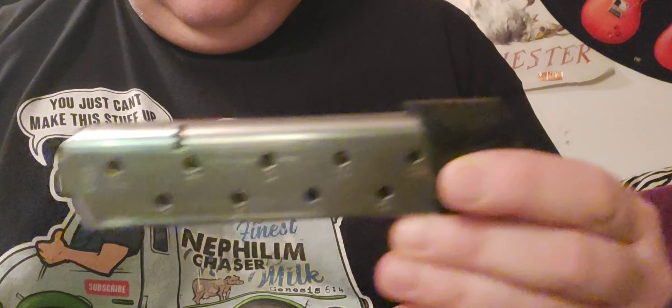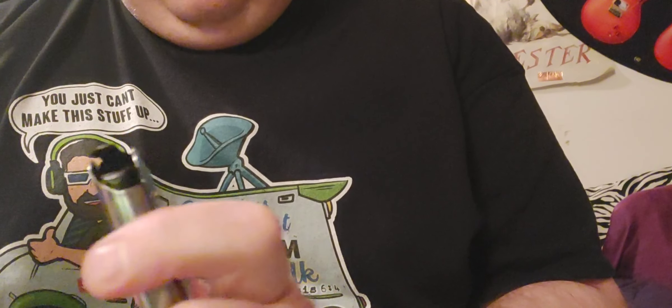Chip McCormick Power 10 45 mags are modified for 10 millimeter — holds 11 rounds. 10 millimeter follower in there. Got a bunch of them.